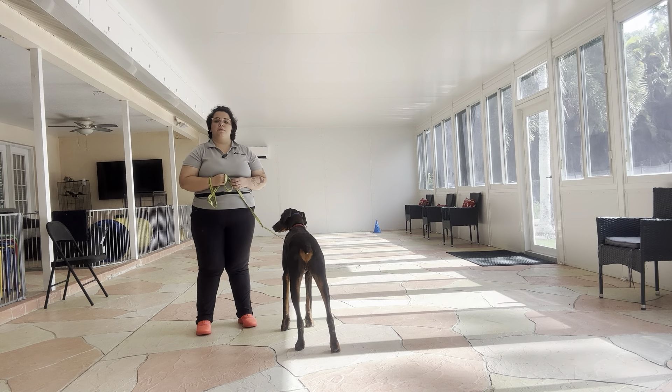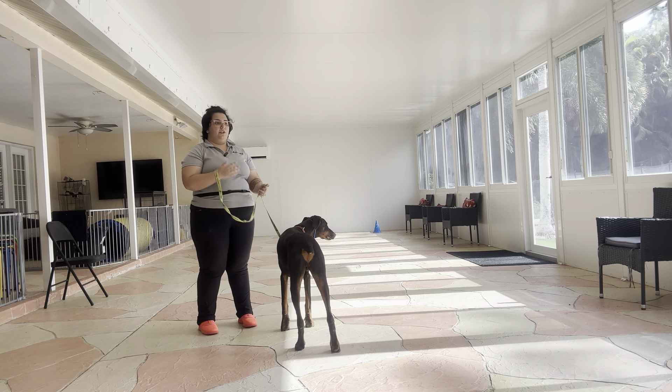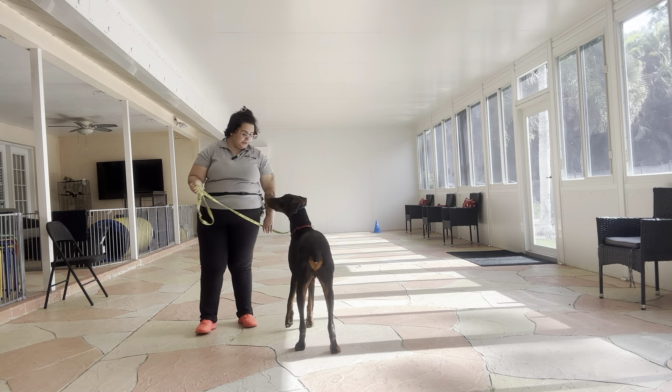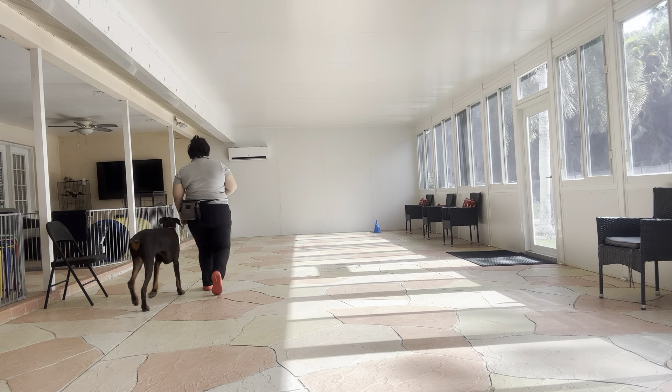The three rules that we're going to be following are: no pulling, no dragging, no sniffing the ground — and we always start the same way with the dog's name and command. So it's going to be 'Thor, let's go,' and I'm taking off with the foot closest to the dog, just so you can track my movements better.